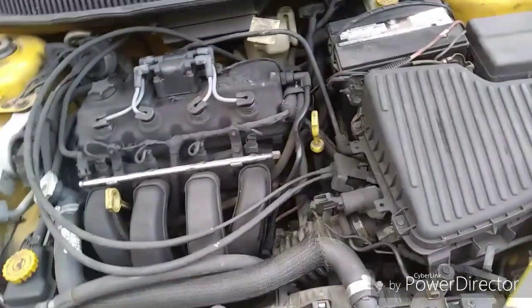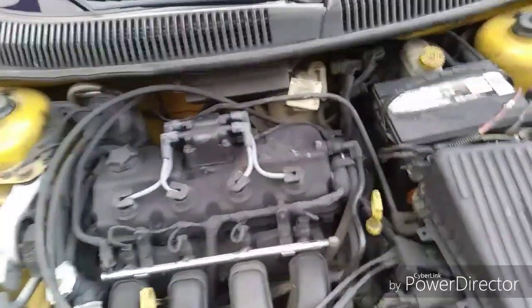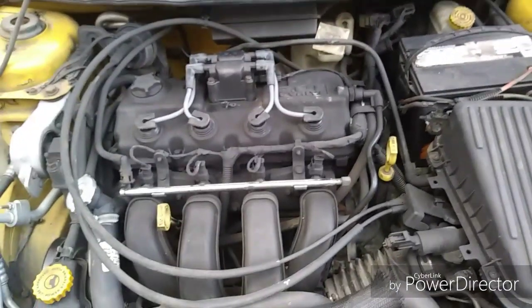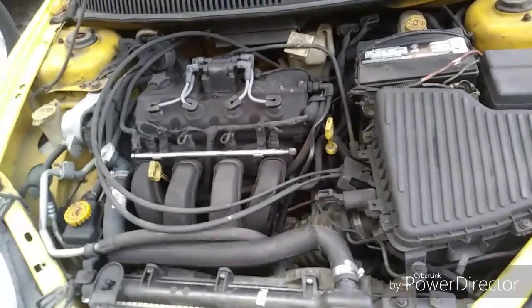I've got two 2002 Dodges — one's a Neon 2.0 and one's a Ram 4.7. That's all I got right now. Thanks for watching the video, hope you enjoyed it and hope it helps.